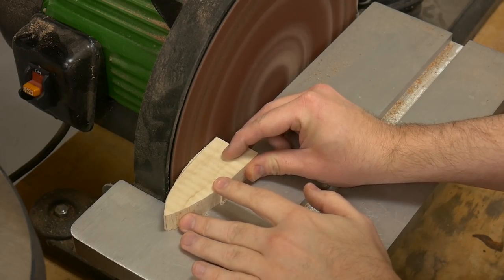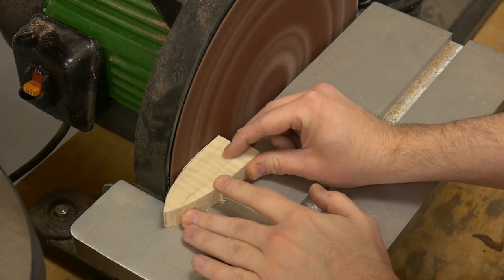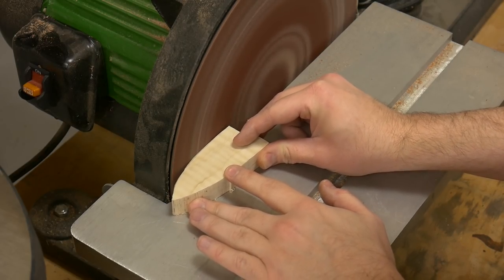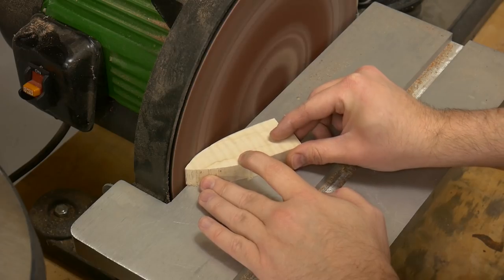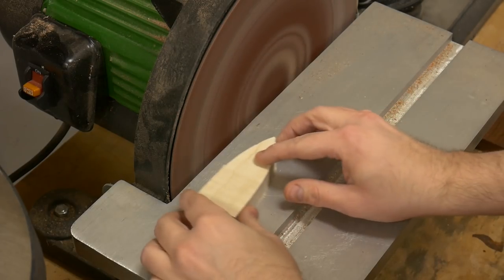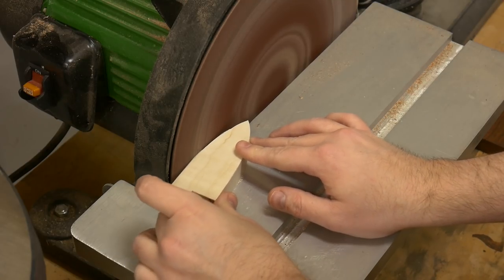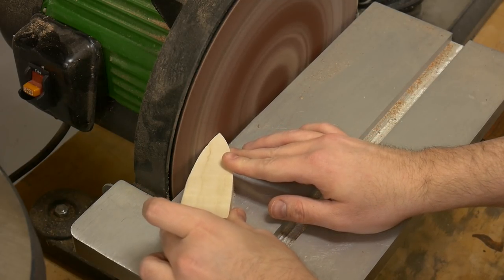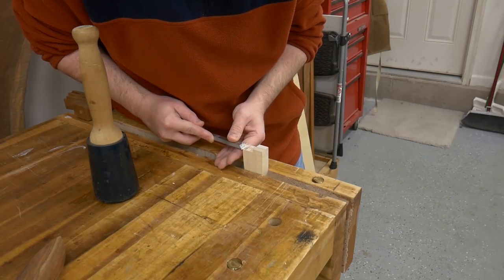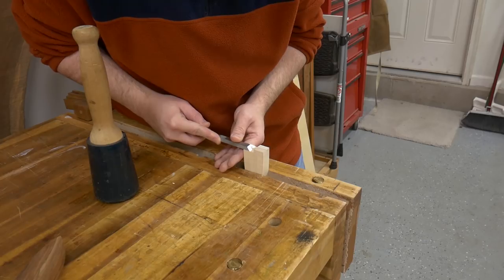Next I used the disc sander to do the final shaping. When I made the plywood template, I wanted it to look just like the shape of the blade of the knife itself — that's what I got this shape from — but this is pretty much just up to your own creativity and what you think looks good. The one area I couldn't reach with the disc sander was the end grain, so I just used a chisel to clean that up.